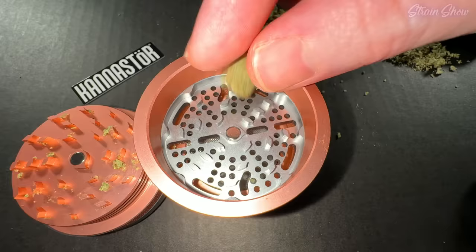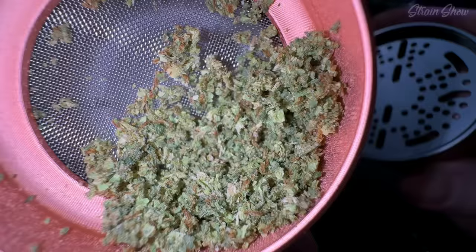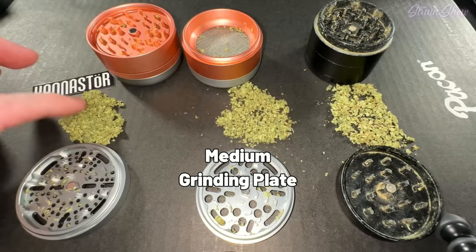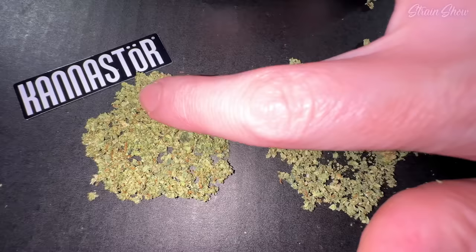Then I want to pop this medium plate off and try the fine plate to see how fine the grind is. Pretty small, but not powder at all — that's not even close to powdery. So we got the fine grinding plate, the medium grinding plate, and just the regular old school grinder. The difference between the fine and the medium isn't a crazy difference. There is a noticeable difference — you can see it and you can feel it — but it's not crazy different.